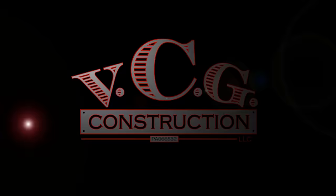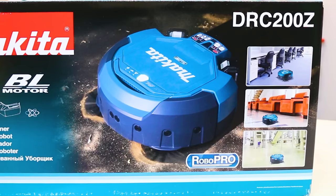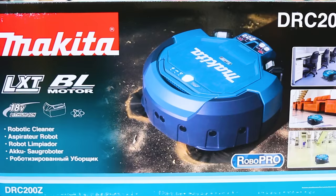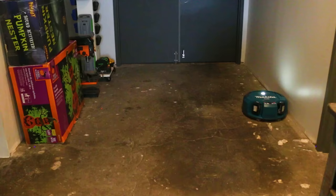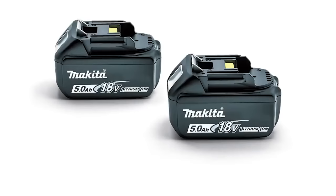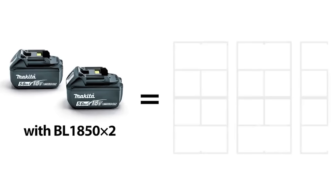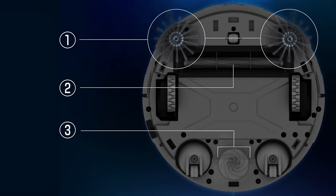We have Makita's 18-volt times 2 LXT lithium-ion brushless cordless robotic vacuum. This is tool only — an open box deal. Product number DRC200Z. The robot vacuum is great because we can let it run in our shop area and it's going to pick up fine particulate that would otherwise create a dusty environment we'd have to breathe. It cleans approximately 5,380 square feet using two 5.0 batteries. The robot vacuum has a three-stage cleaning system and utilizes side brushes, a main brush, and vacuum suction to ensure cleaning.